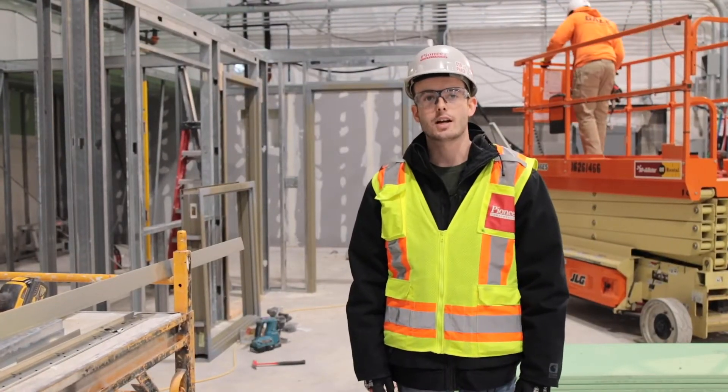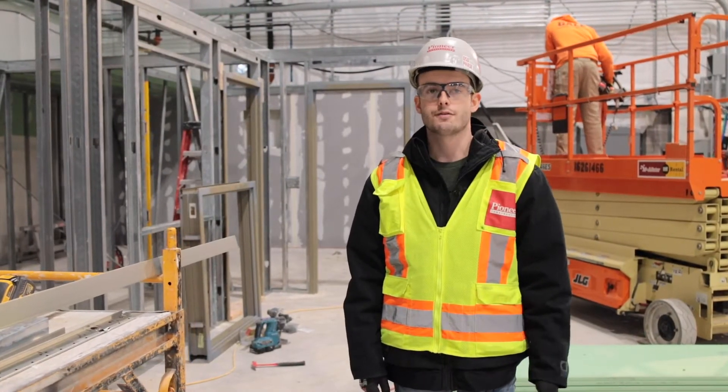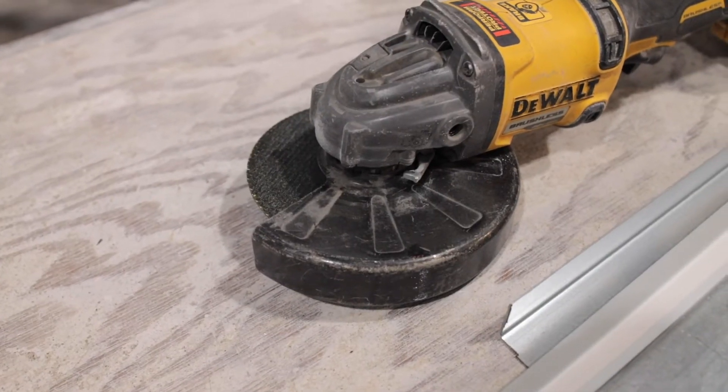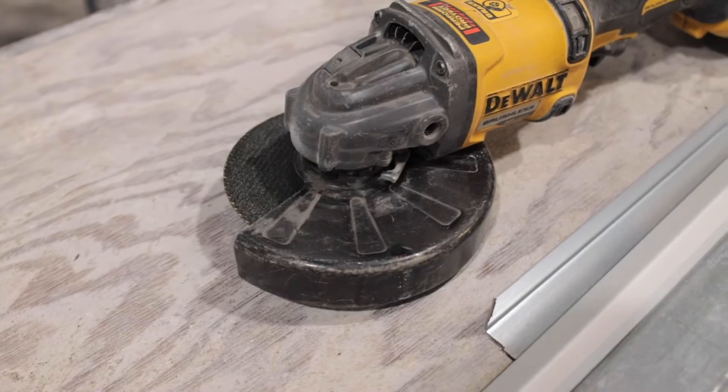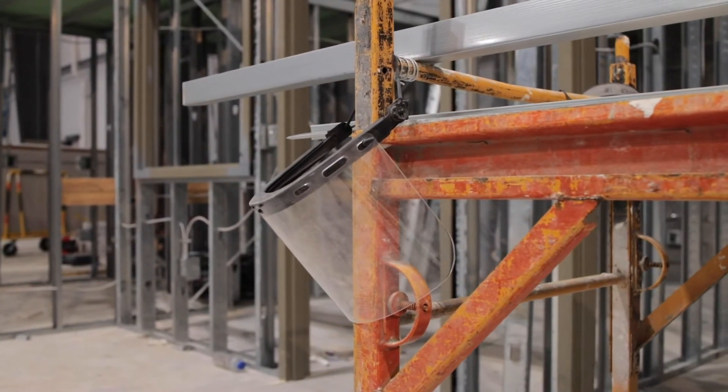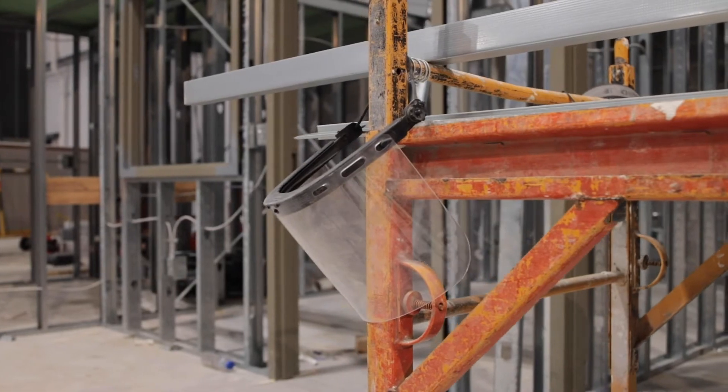This week's safety video we're going to talk about cutting and grinding. There are a few things we're looking for: number one, the guard is on the grinder that we're using, and we need to make sure that we're wearing a face shield as well as safety glasses when we're cutting.